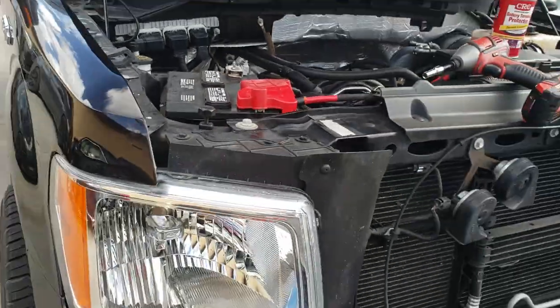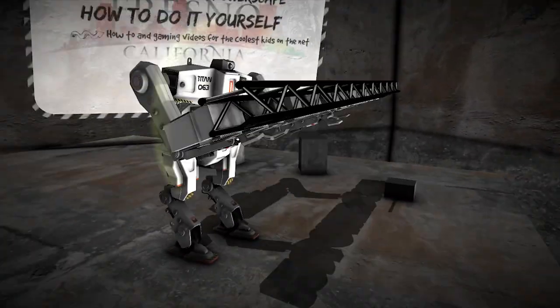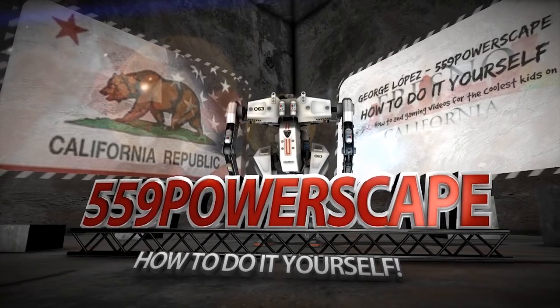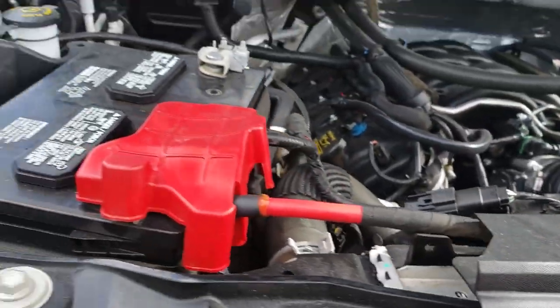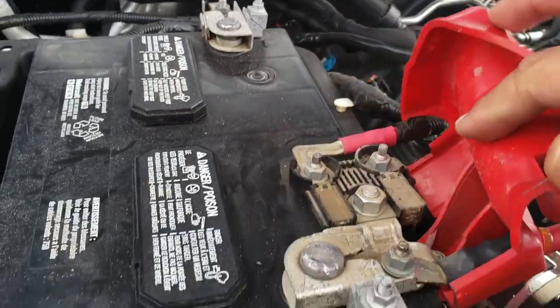Today we're going to remove a battery from a 2013 Ford F-150. The tools you're going to be using to do this job is going to be an 8mm socket. We're going to be using an 8mm to loosen up the battery terminals for the negative as well as the positive side.